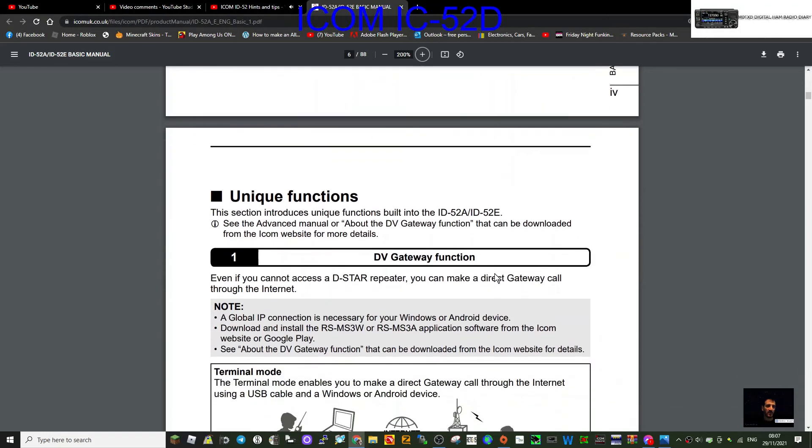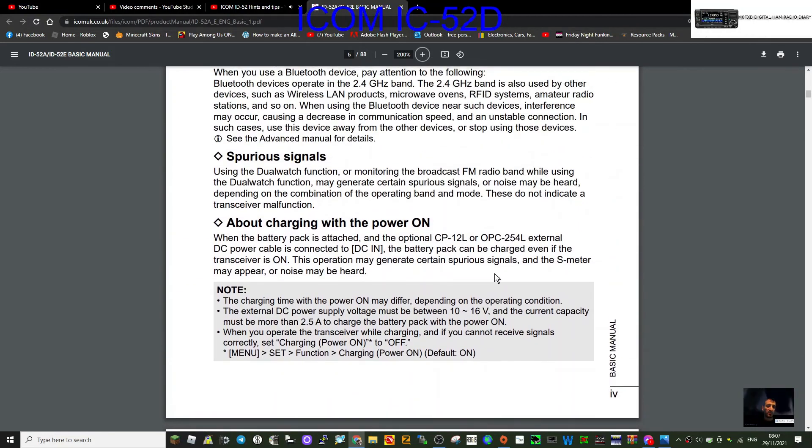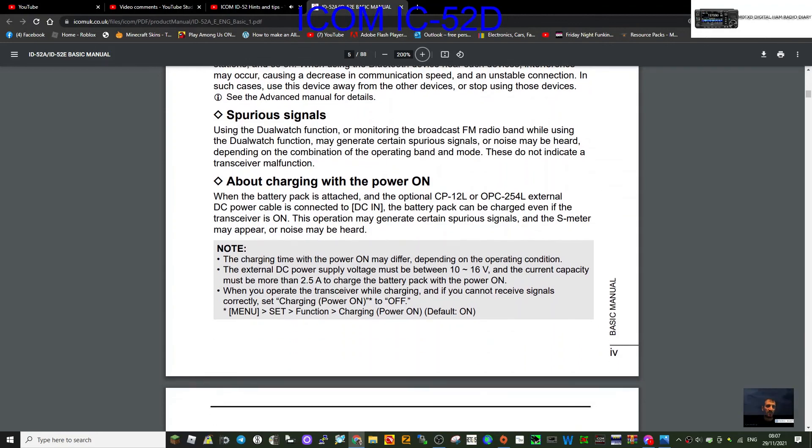When you operate the transceiver while charging and cannot receive signals correctly, set charging power on to off via menu, set function, charging power on — default is on. I'd like to hear what the technicians say. Yes, you can charge while it's on, but when you're transmitting I'm not really clear on that. Let me know what you think. 73, M0FXB, all the best.